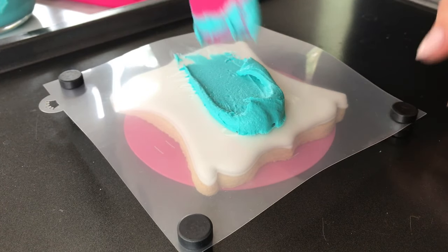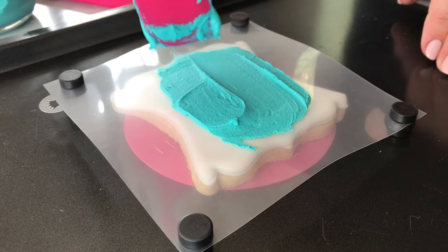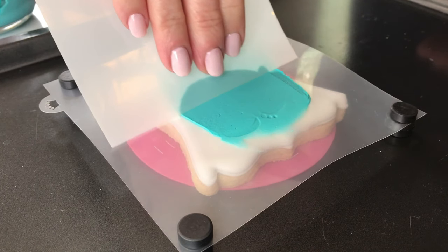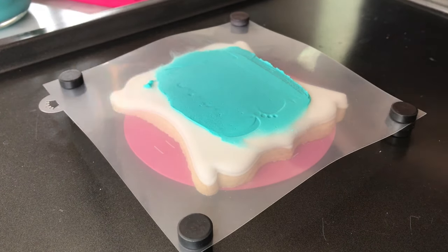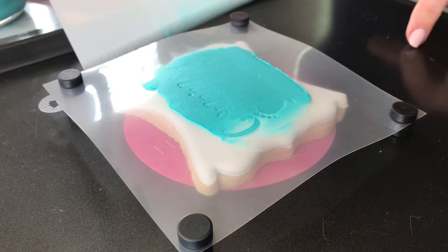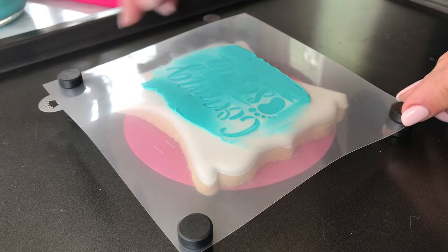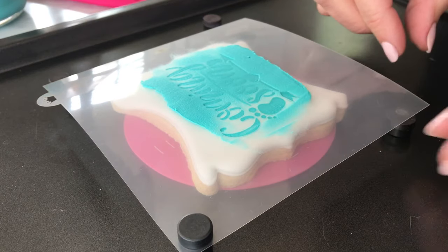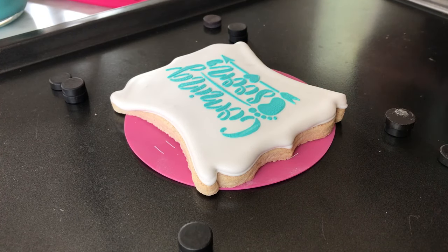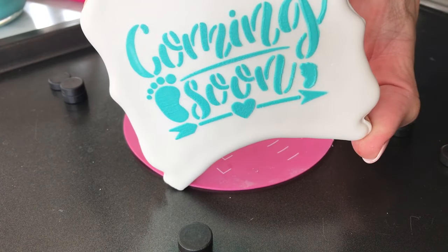Here you can see I'm using definitely a lot of icing — more than I need — but I'm not scraping down to the level of the cookie just yet. I'm just getting the icing over all the openings, and now I'm going to start to pull across with the scraper. It's nice to use a big wide scraper so you won't have any track marks coming through the image and it will look nice and even. Then carefully remove the top magnets and peel the stencil off. It's a really fast way to decorate — if you were piping these words it would certainly take a lot longer.